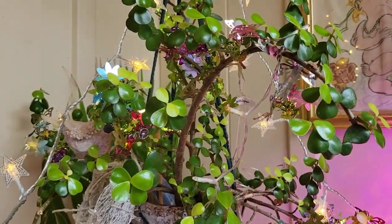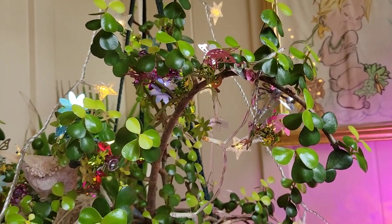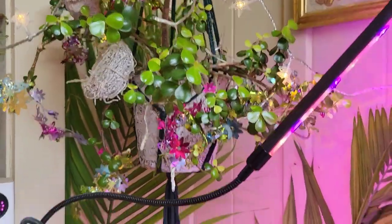Then I've got this one — Whisper. She's a different kind of jade. I'm not sure about the different types of jade, but I will look that up and we'll do a show on it.